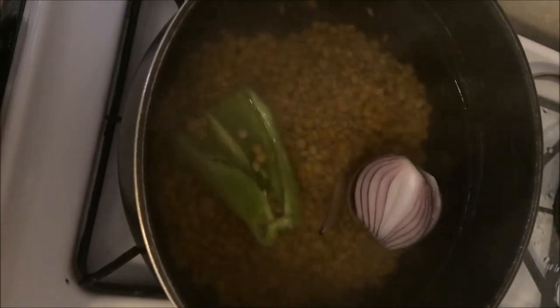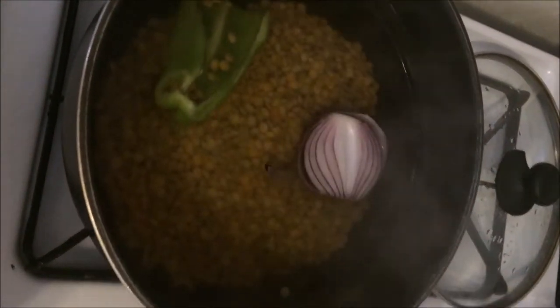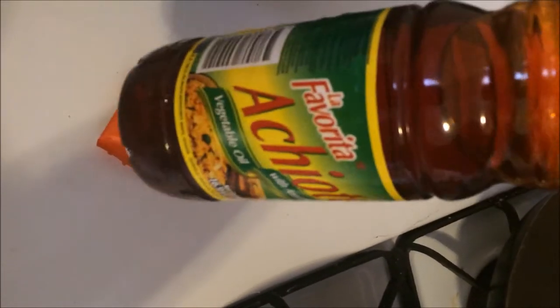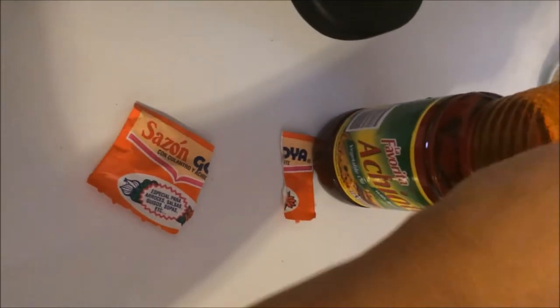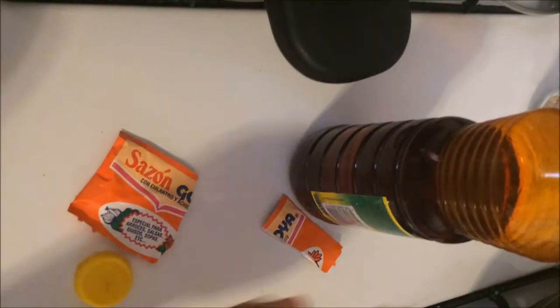You also need to add color to this. You could either add sazon Goya, or you could add vegetable oil with annatto if you can find it, because you can't find this in every supermarket. I'm going to go ahead and add a little bit of this vegetable oil — it's about color.